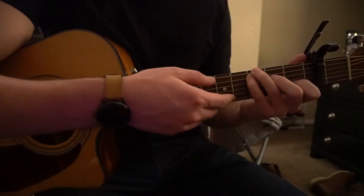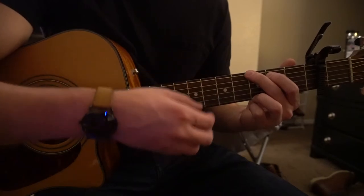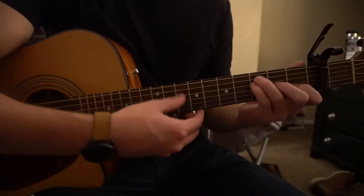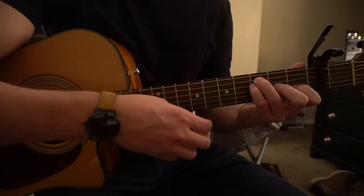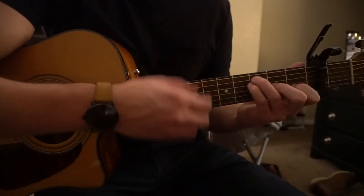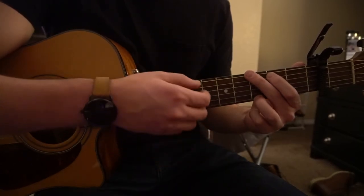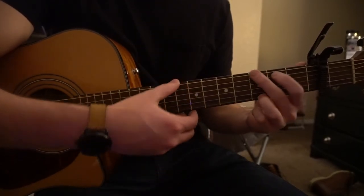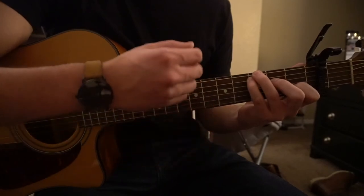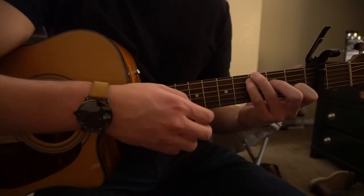But we transition from there to a G chord, and you can strum that two or three times. Then we go to A minor, then G, then F, and back into the normal part. That bridge section goes: A minor, G, F, back to the normal part — played a couple of times through.